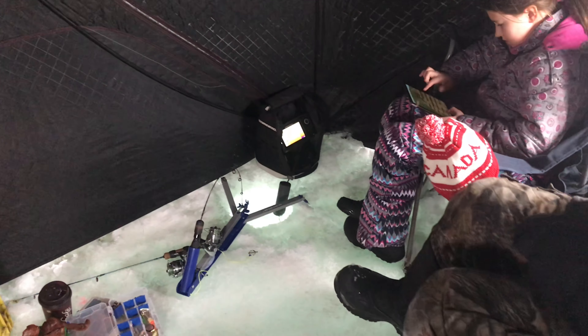I guess we should show you what we're using. We're just using different kinds of power bait here. This is brown, and we also have pink and orange. So you just put it on a small Gamakatsu hook. That might be a little too much, but we're gonna use it. You want it to float.